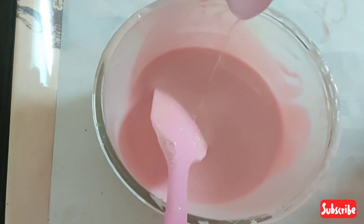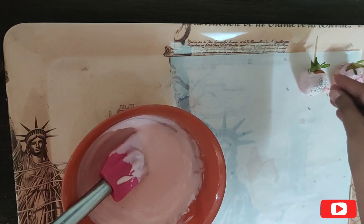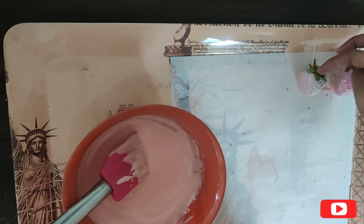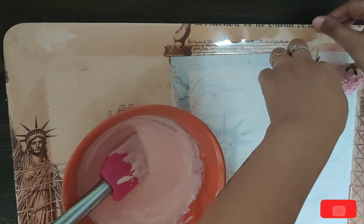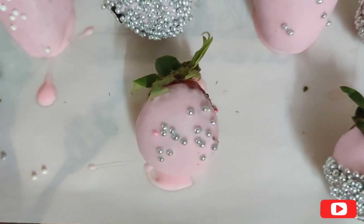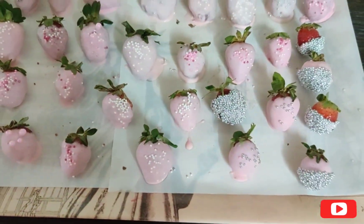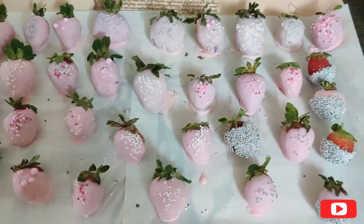I am going to drizzle some sprinkles on them, using different colors and sizes so that they will look more decorative. I have removed the toothpick. I have dipped the strawberries in the chocolate and added sprinkles. I have decorated all strawberries like this and set them in the fridge for about 10 minutes.